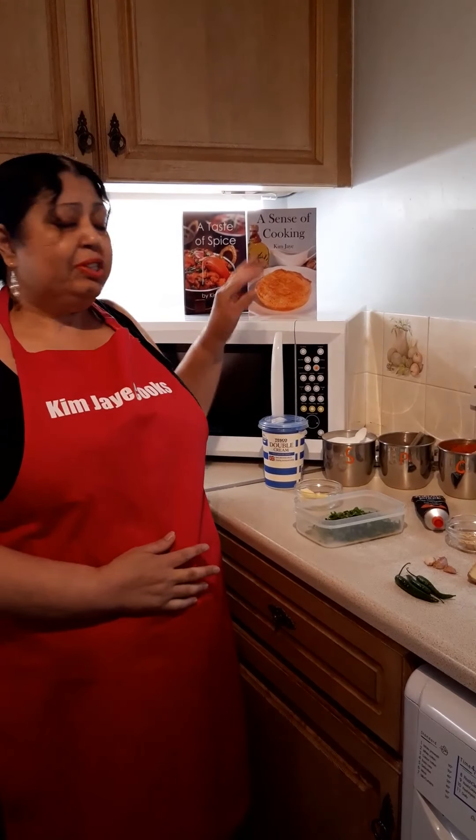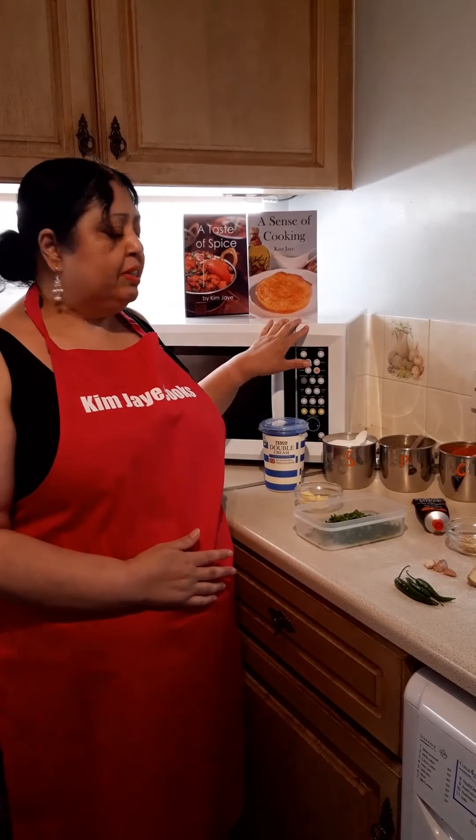Hi, my name is Kim J and I'm a visually impaired chef. I'm also a volunteer for RNIB. I've written two recipe books: A Taste of Spice and A Sense of Cooking.